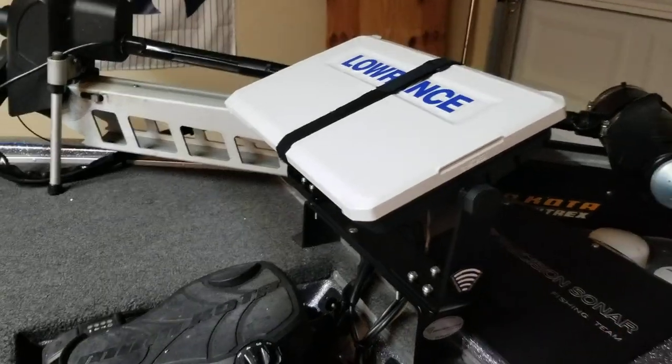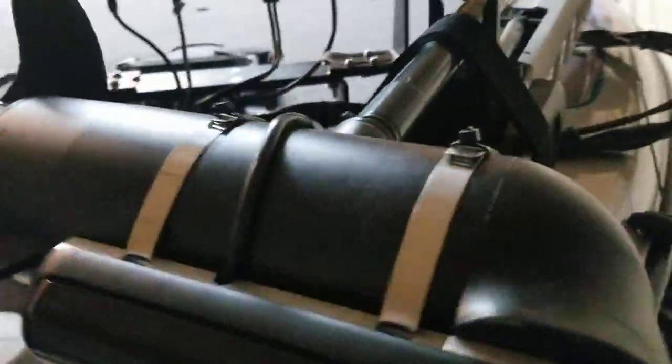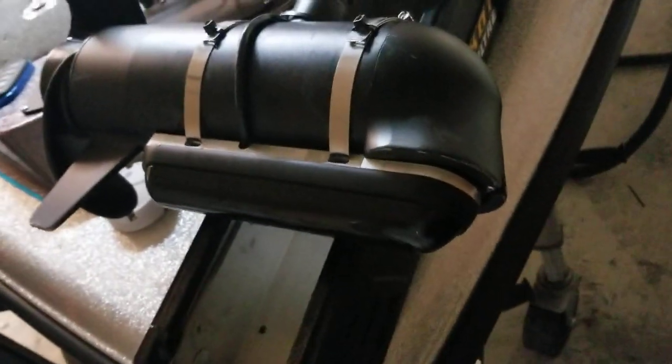It doesn't move at all — the whole boat shakes. Also, this unit comes with the new transducer, which is a 3-in-1 transducer, which I mounted to my trolling motor.